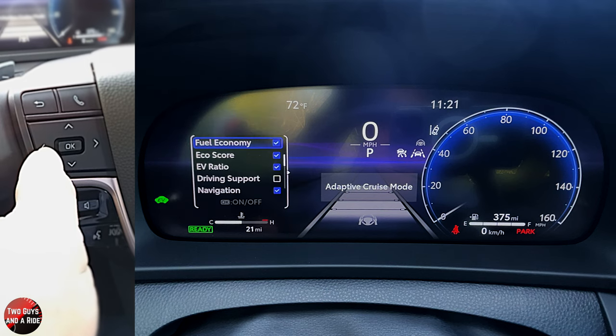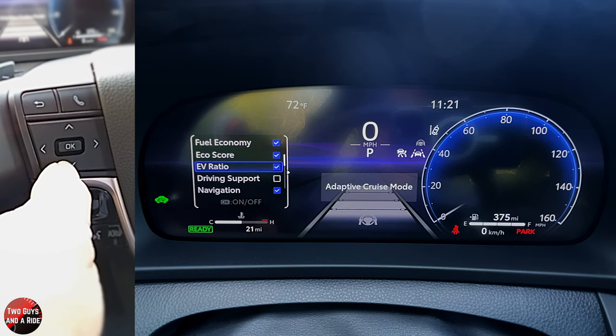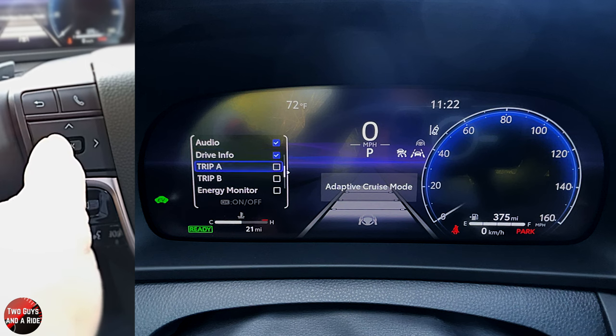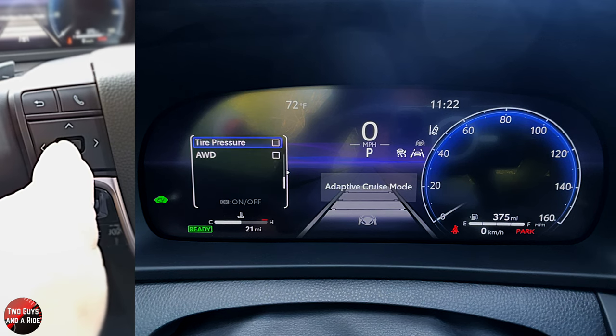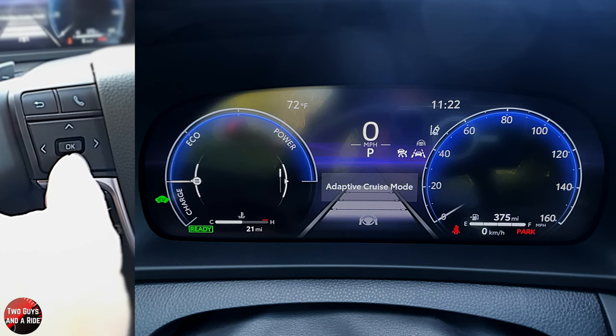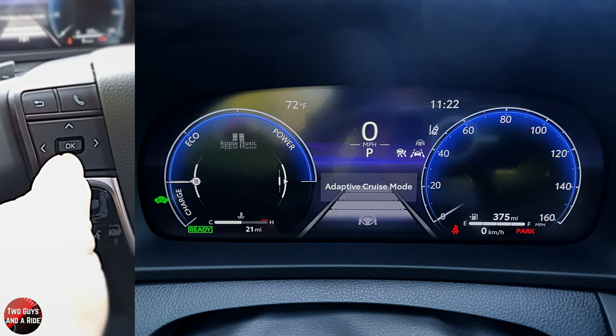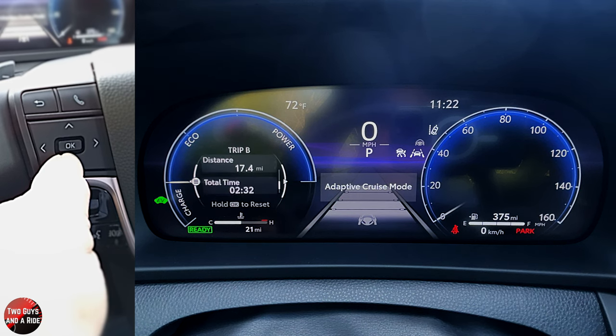Going one more step to the left brings up settings where you can choose which screens are available in the gauge. Fuel economy is checkmarked by default, but you can uncheck it. Scrolling down you can also add drive info, trip A, trip B, and energy monitor. On the next page you can add tire pressure and all-wheel drive systems. When you press the right arrow and cycle through, you'll see all those additional screens you added — you determine exactly what shows up here.